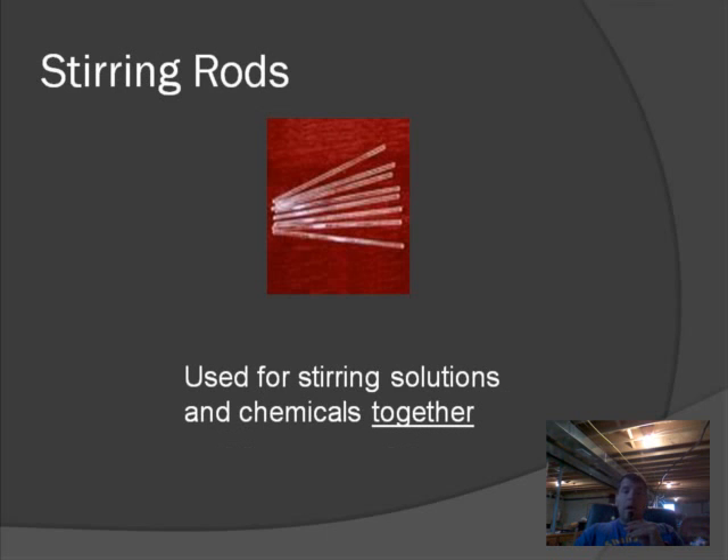Stirring rods — be careful, our stirring rods are made of glass. If they fall and break, they have a sharp end, so just be careful. If you break one, let me know. Stirring rods' job is to mix chemicals. You might wonder why they have to be glass — not too many chemicals react with glass, so that's why we use glass stirring rods.